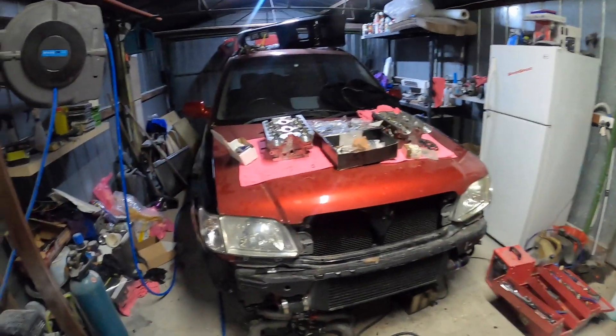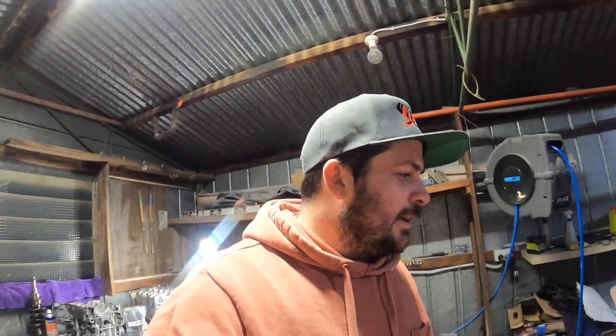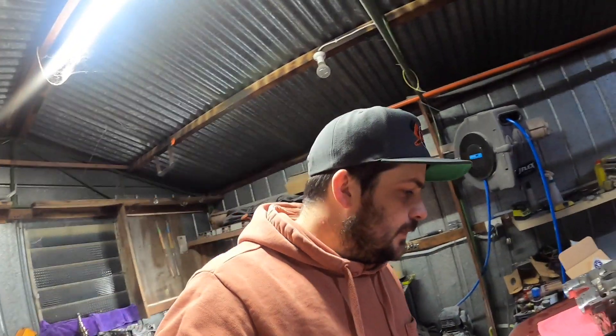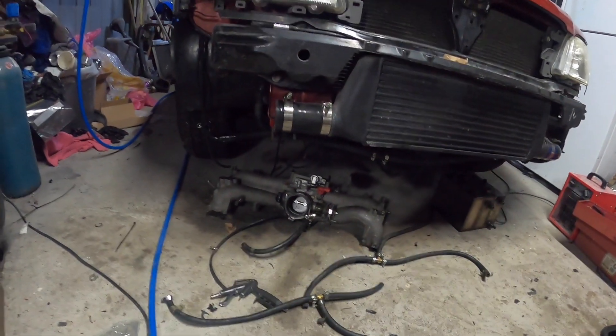Can't really do much at the moment, except probably move the heads over here and start cleaning up the engine bay. Oh - engine mounts! I keep forgetting about engine mounts, need to order some of them.